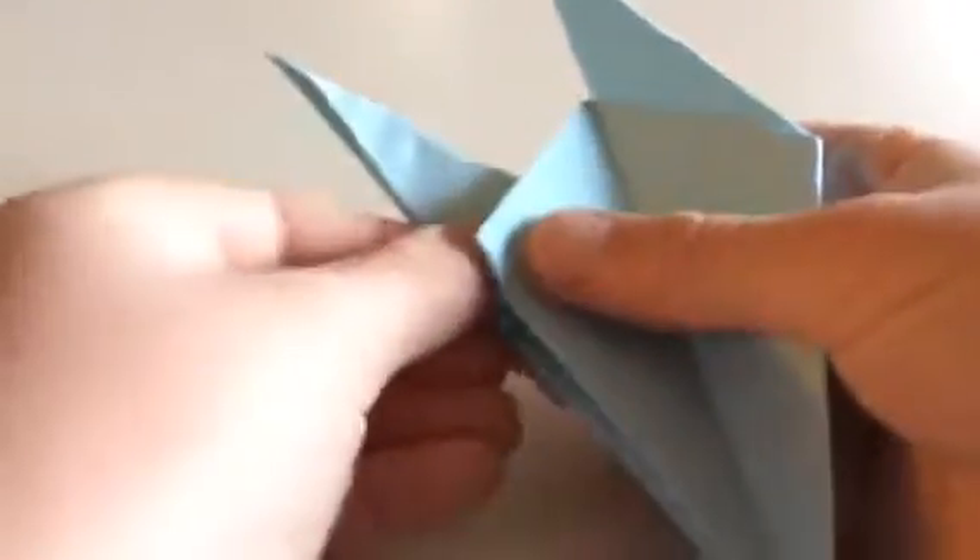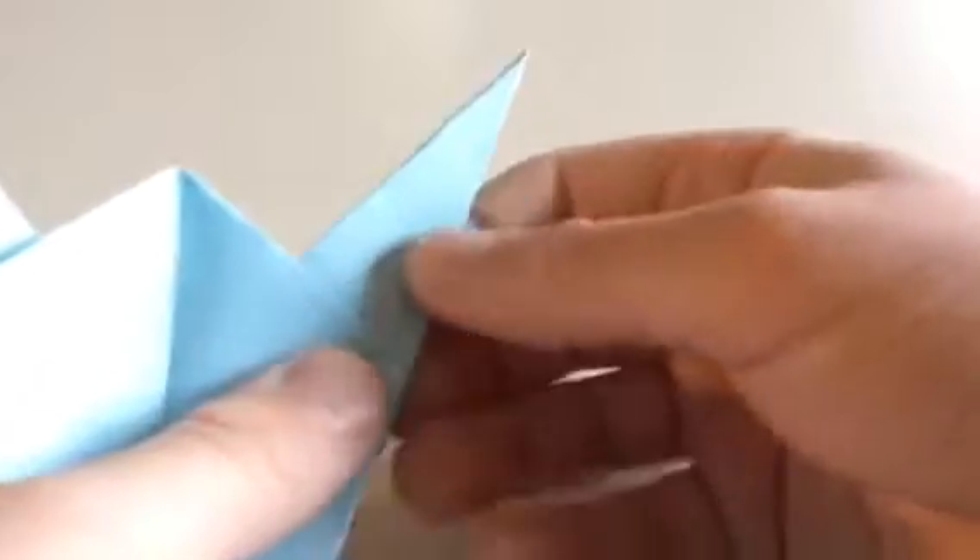This is going to be the tail. So this is going to be the head. I like to do it so that it's all aligned with the edge — you can see it's all aligned with the edge.